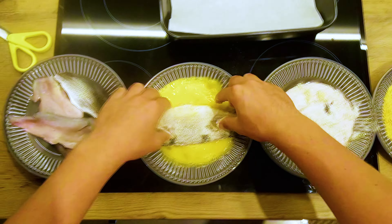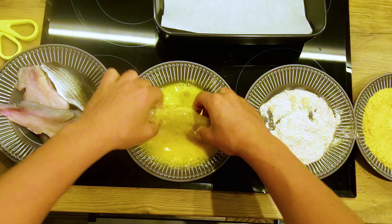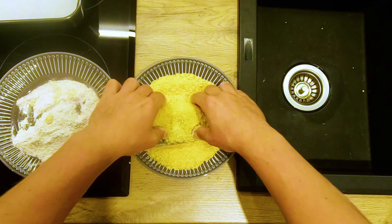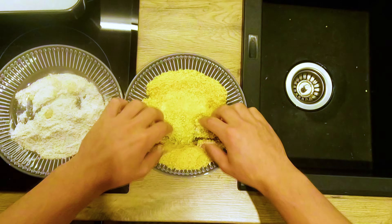Now we're all set. You just grab the mullet fillet and dip it into the eggs first, then flour, then eggs again, and finally into the blended cornflakes.